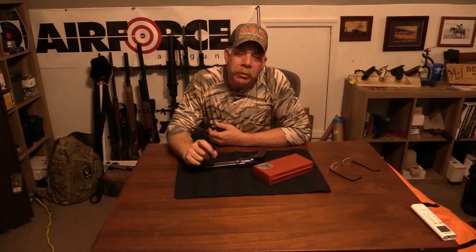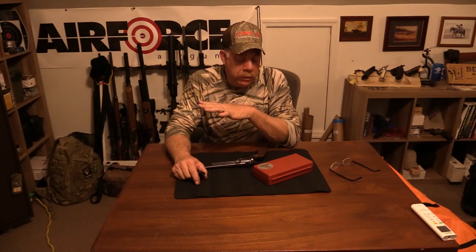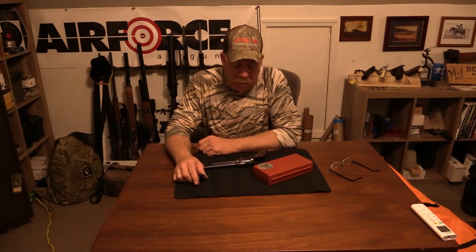Hey everybody, Rick Ward, the Urban Air Gunner. Welcome back to the channel. I was working on some stuff the other day and I'm not a gunsmith by any means, but I do have a pretty fair collection of old guns that are sentimental — rimfires of my childhood.